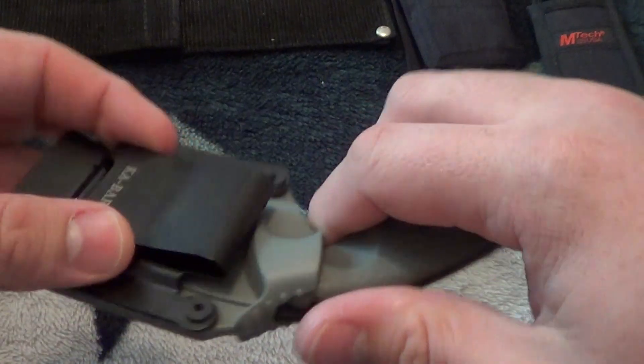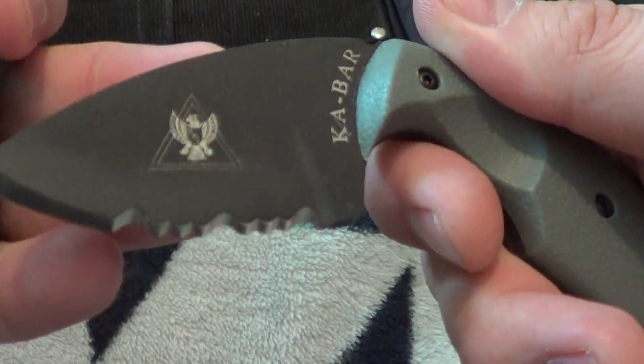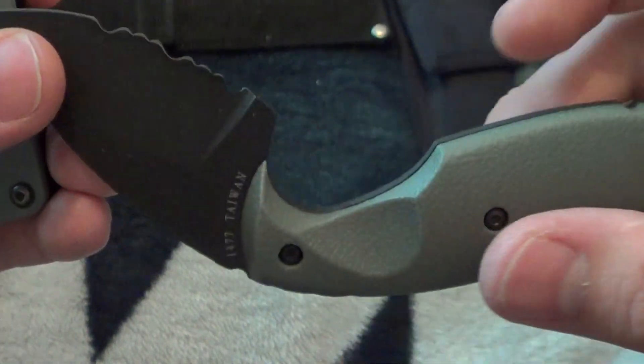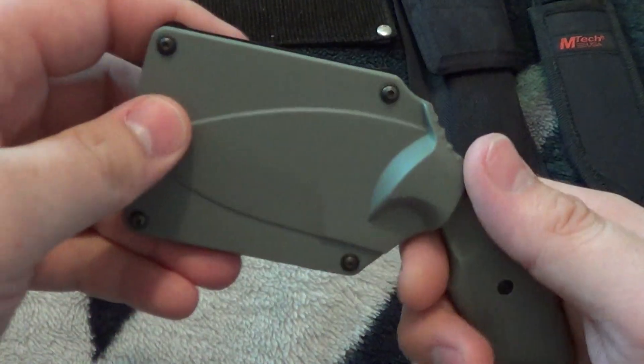Next up is the TDI, comes with this belt clip. Never used it much — I carried it a couple times when working late at night and you don't have a gun.